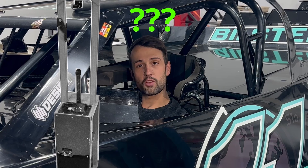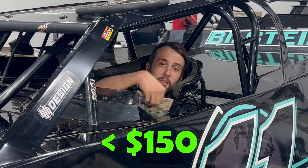Alright guys, in this month's video we're going to be discussing what a spring smasher is, we're going to see if I can build one for under 150 bucks, and if successful, I'm going to tell you how you can enter to win the smasher that we build in this video. Let's go!